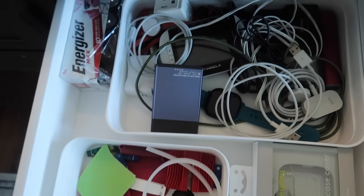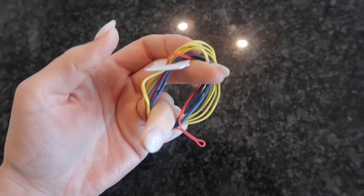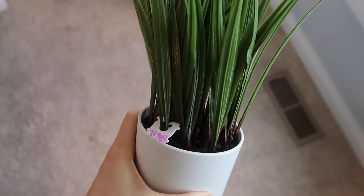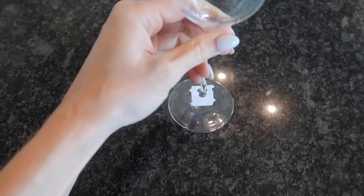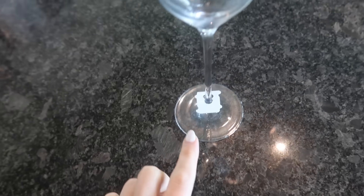Tangled cords or earbuds? This is amazing. Need a better way to organize your rubber bands and hair ties? Works amazing. Are you a gardener and need to label your flowers and herbs? How about a redneck wine or champagne charm — never confuse your glass again.